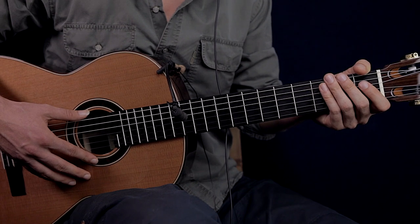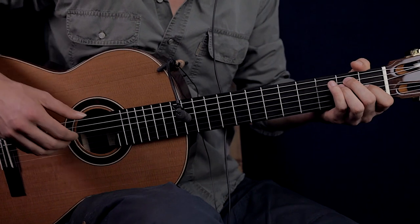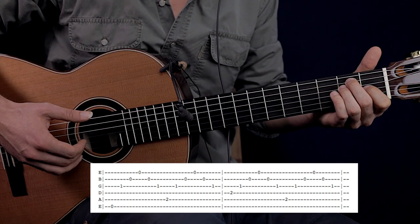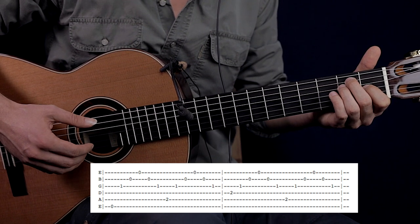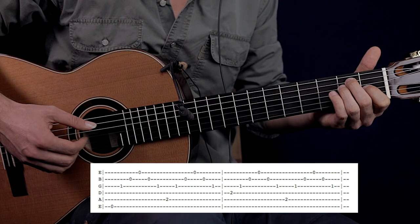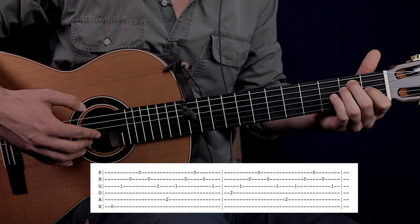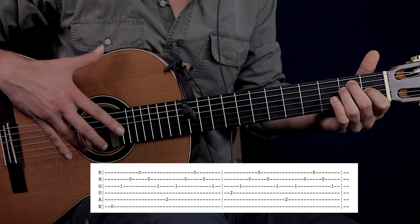I recommend to practice this exercise with a metronome because it helps you to keep the tempo. The thumb is going to pluck the low E string first. The index finger is going to be on the G string, middle finger on the B string, and ring finger on the high E string, then middle finger on the B string, and index finger on the G string. The index is going to be on the G string, the middle on the B string, and the ring finger on the high E string — all the time.